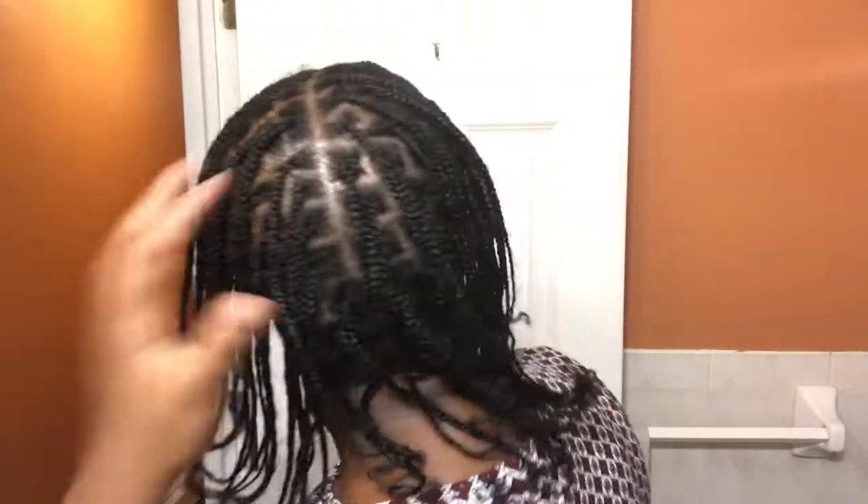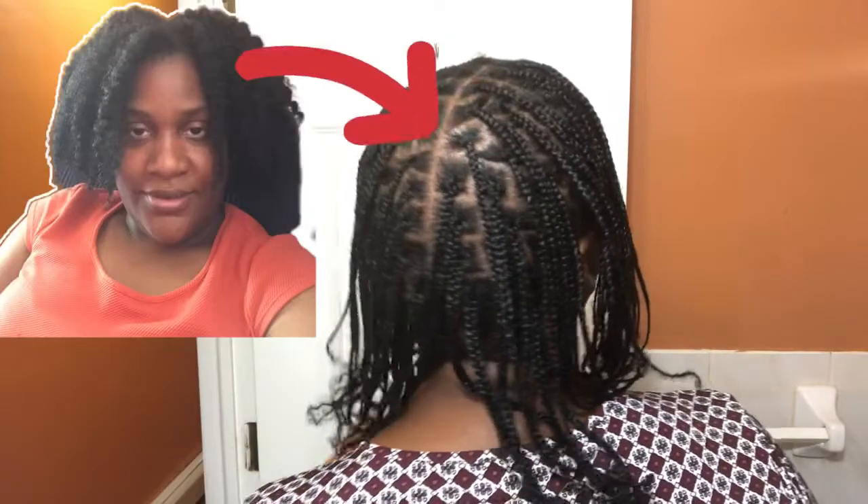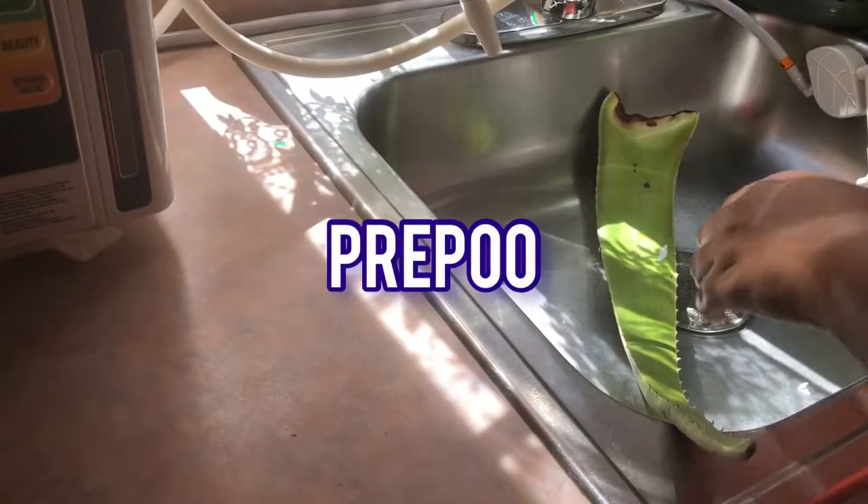Hello natural ladies, welcome back to my channel! Today I'll be showing you how I take my hair from looking dry and thirsty to these beautiful plaits.